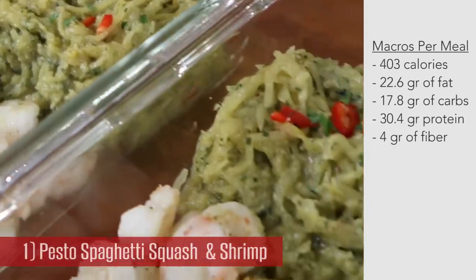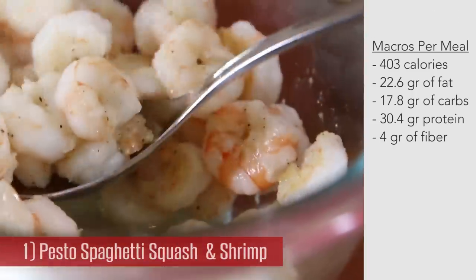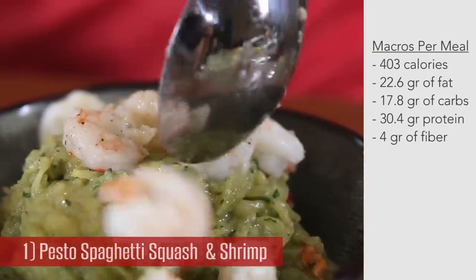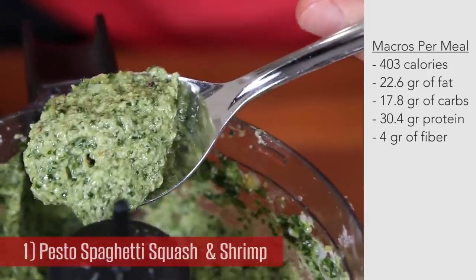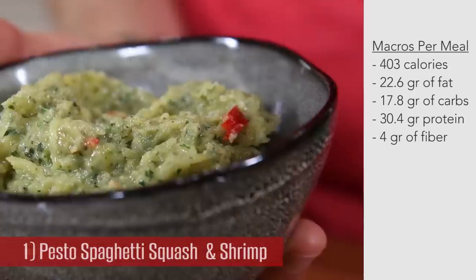The second recipe is roasted spaghetti squash with creamy ricotta pesto served with juicy pan-seared shrimp. This pesto is not your average pesto — it's got herbs and parsley, but it also has creamy ricotta cheese making it so darn luscious. The entire thing's gangbusters. Here's how you make it.